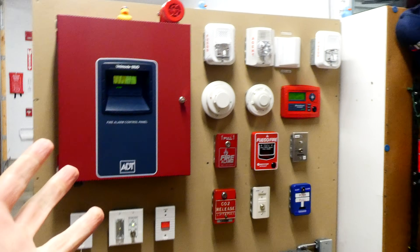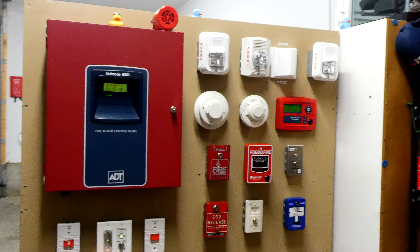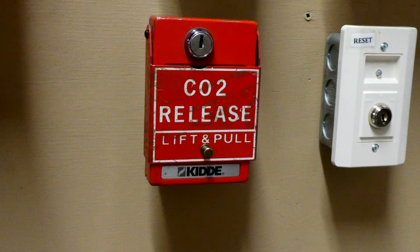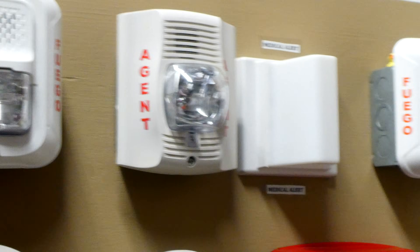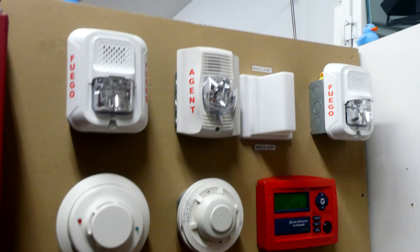Obviously that kind of system is way more complex and expensive for a hobby demonstration fire alarm system. So on this board, I just have my CO2 release pull station wired into the fire alarm control panel, and that will set off the agent fire alarm, which is a System Sensor P2WP. When I pull it, the alarm will go off.